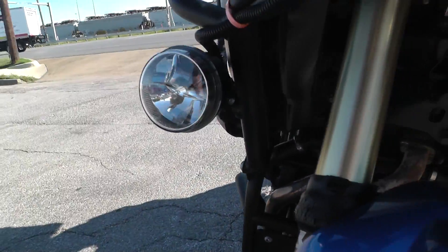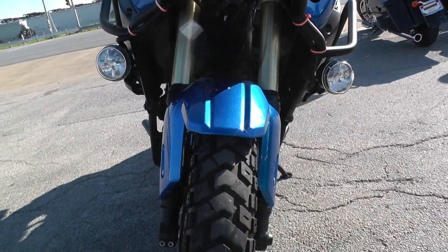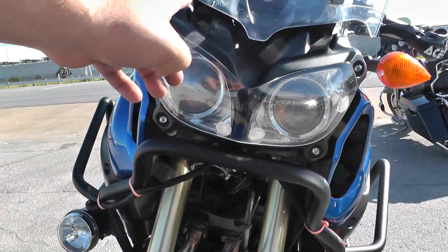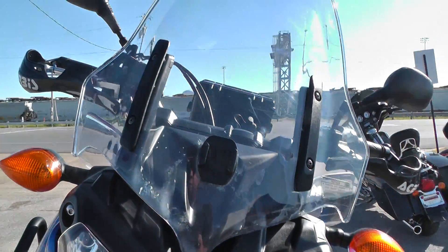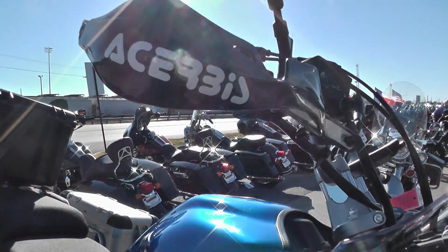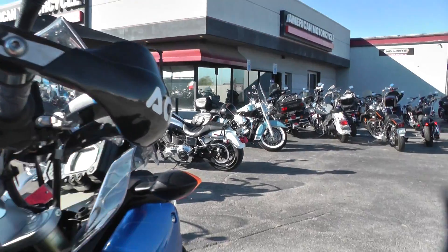You've also got the added-on fog lamps down here, so you get some extra light. Real aggressive styling from the Yamaha factory — twin headlight setup, nice medium-sized windshield. It's also got the AXRBIS handguards up here. This bike's meant to go off-road — keeps the rocks and everything off your hands.